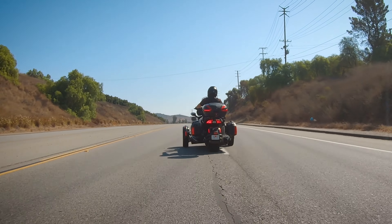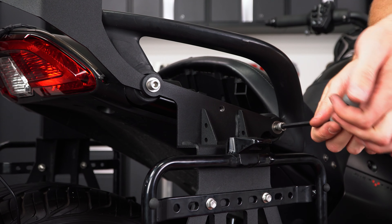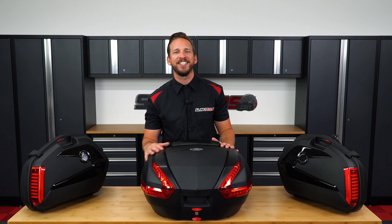The best part about this mod is that it's easy to install. This system is 100% bolt-on and 100% plug-and-play for a straightforward installation. Now let's get started with the install.